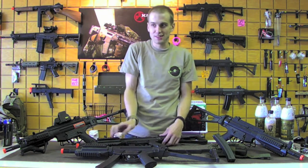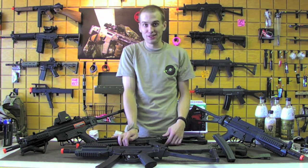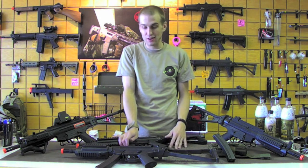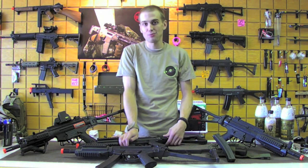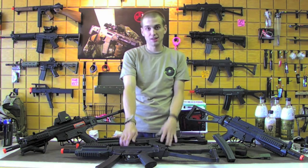These guys might need a little bit of a downgrade if you were to use them for CQB, but other than that they're going to be great field guns right out of the box. As you can see, we've got plenty of them.